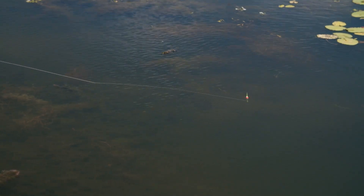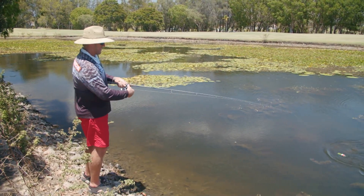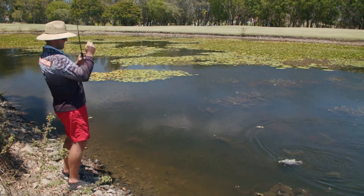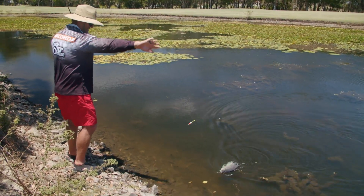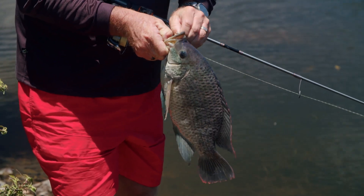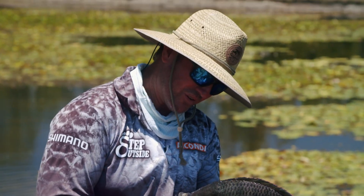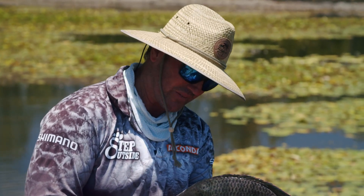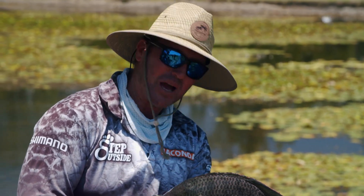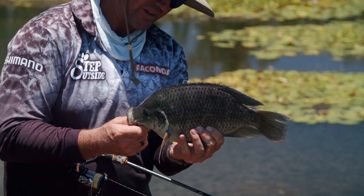Have a look at that float — it's going against the current, which is absolutely perfect. There he is. Hook beautifully in that corner. That's the thing with these fish — they can be very lethargic in the morning, and as the day warms up, they do get pretty flighty and fighty at the same time. The sun's getting high now, so they are becoming a little bit more active after breakfast.